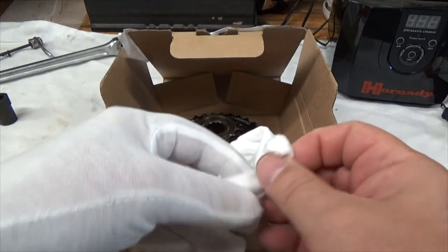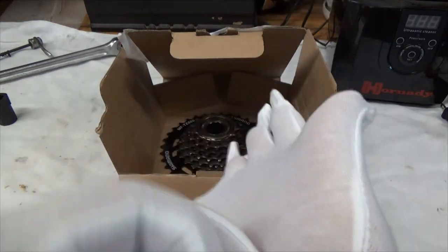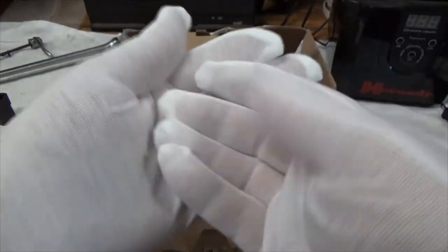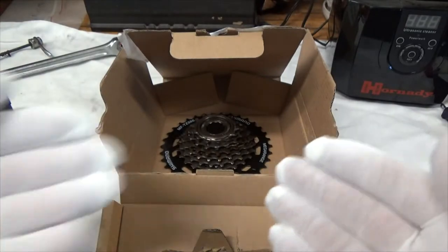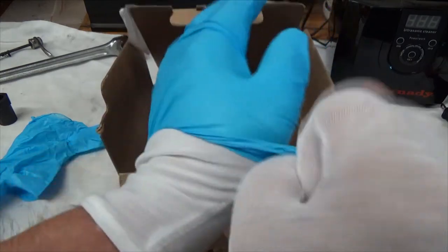When I was in industry, we always put on cotton gloves before putting on vinyl or nitrile gloves over top. This had two purposes: I worked in a contaminated area, but also it keeps the sweat off your hands, making putting the gloves on and off much easier — they just slide right on.